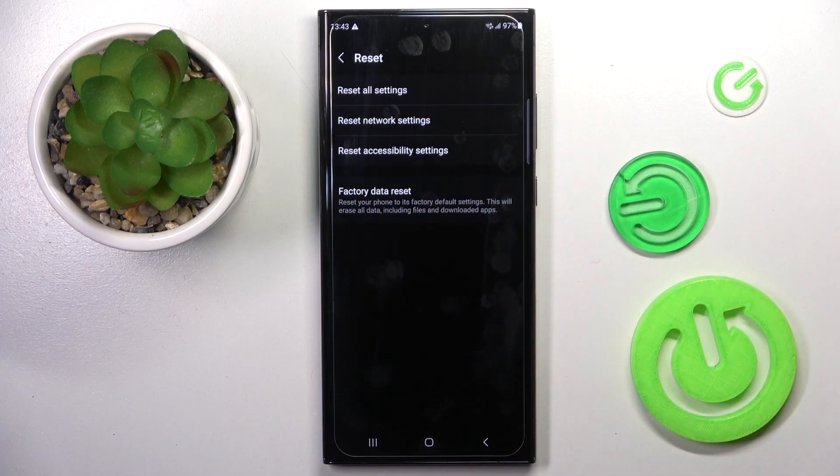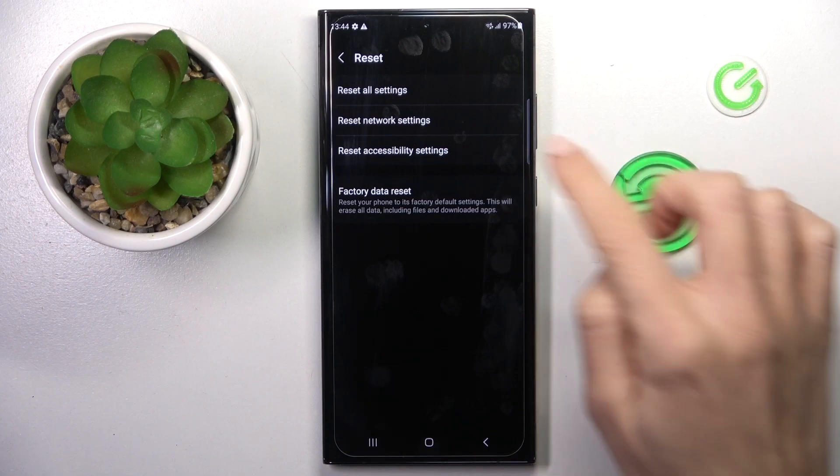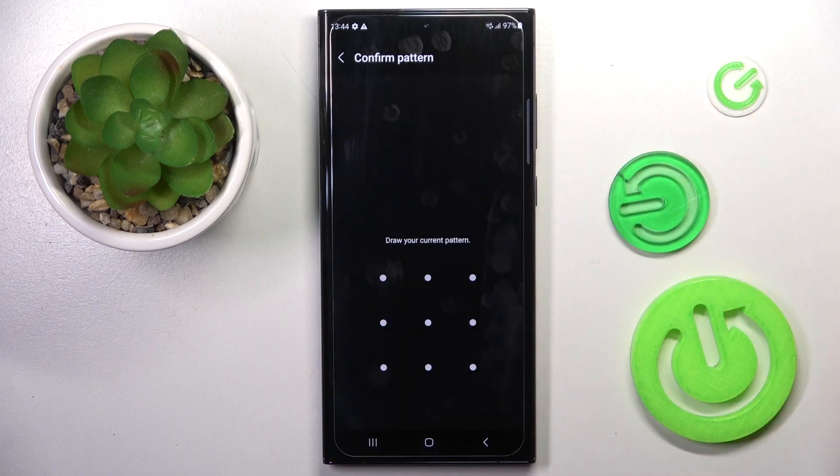Now select Reset, and here you'll notice Reset All Settings. So if you truly want to do it, just pick it, click on Reset Settings, and then draw your unlock pattern to confirm.